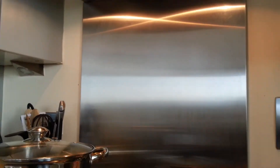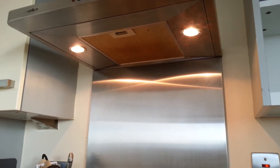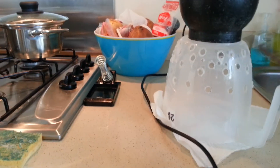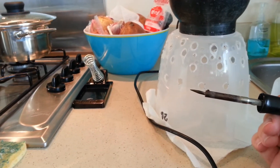I guess you're hearing the fan. Basically the extractor is on because those fumes smell really bad. The way I'm sitting right here, I'm just sitting in front of the working surface and the smoke is actually going away from me, so I'm not being bothered.